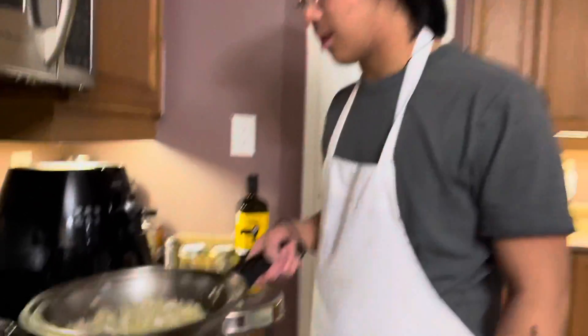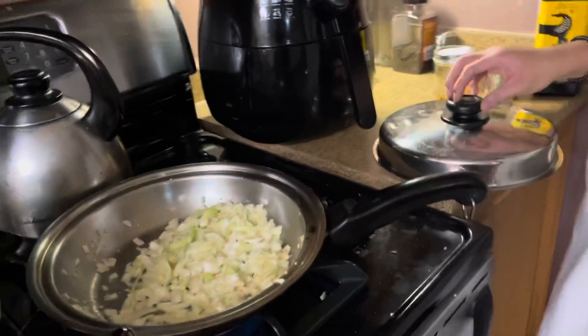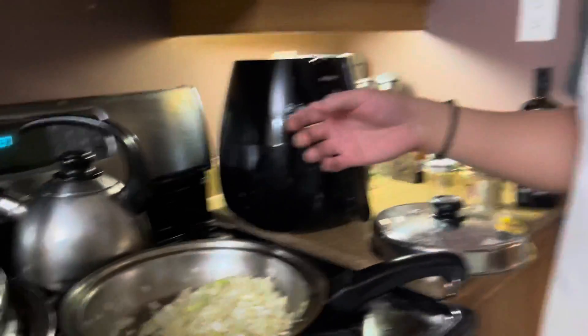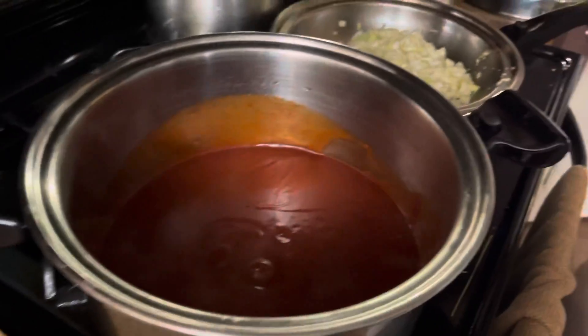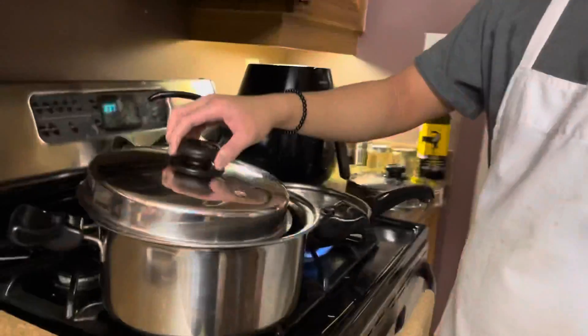Right now I'm sautéing some onion and garlic — sweating it out. Because I put the sauce in the pot already, but I have to sauté these so I'm going to put them in later. As you can see, I got the sauce. There you go — Filipino style sauce. That's sweet sauce.